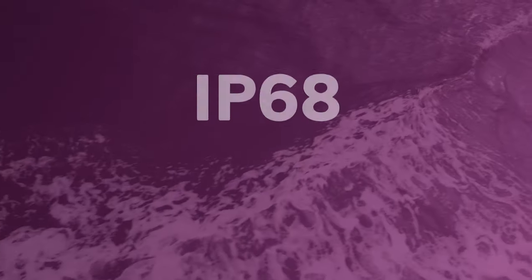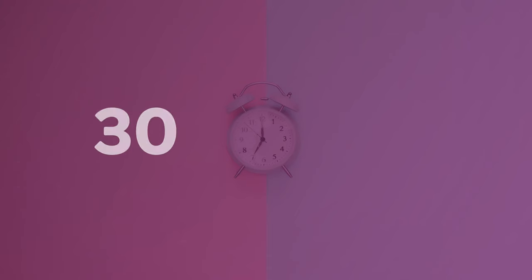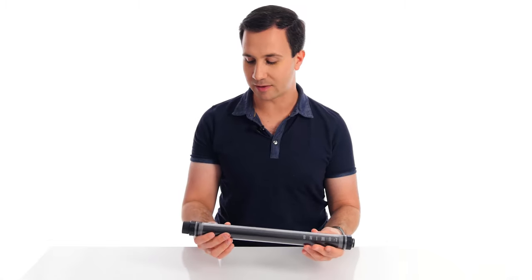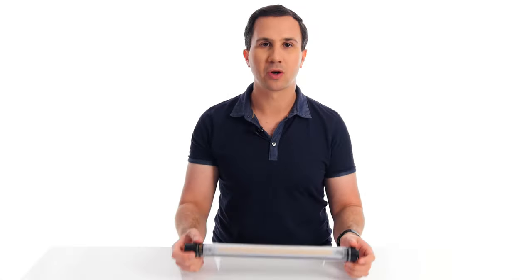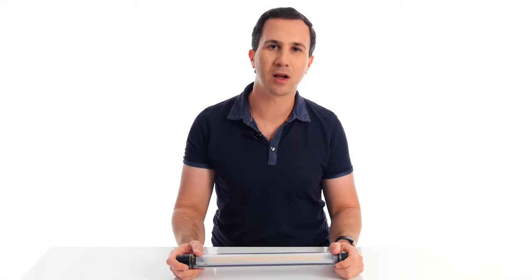To start off with, this light is an IP68 waterproof fixture, which means it can be fully submerged for up to 30 minutes at up to 10 meters in depth. This is also an incredibly rigid light — it's shockproof, and I've actually seen in other videos people run over these with cars and the lights completely survived. They got away with just a couple of scratches or scuffs and didn't even crack the plastic housing, which to me is just incredible. So they're very tough, durable, rugged lights.